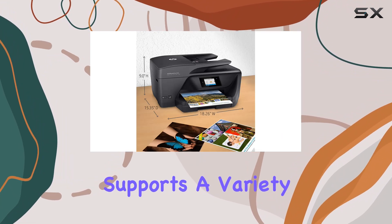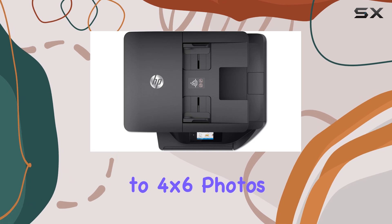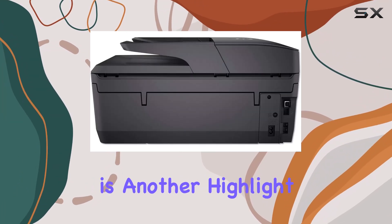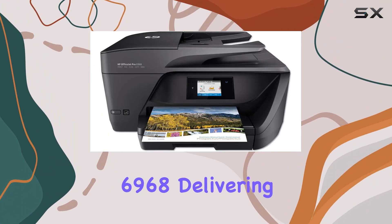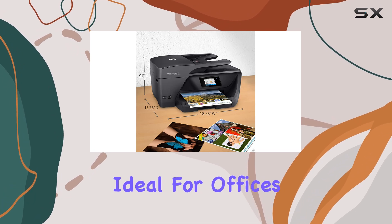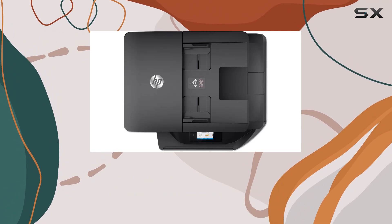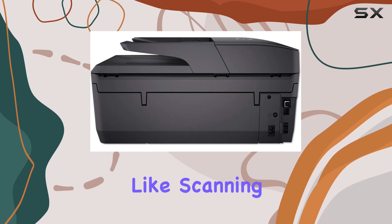The printer supports a variety of paper sizes, from standard A4 and letter to 4x6 photos and legal documents, accommodating diverse printing needs. Speed is another highlight, with the HP OfficeJet Pro 6968 delivering up to 20 pages per minute in black and white, ideal for offices that require quick turnaround times.